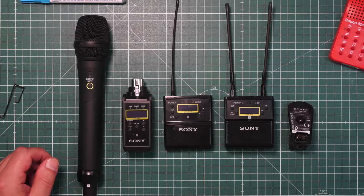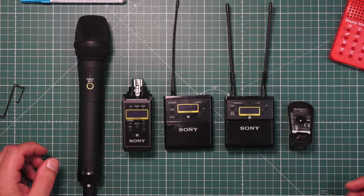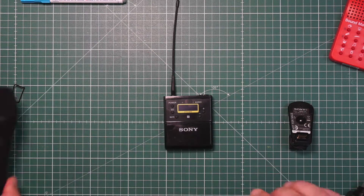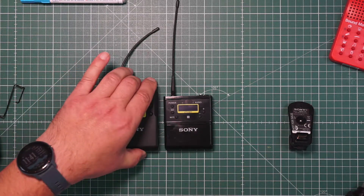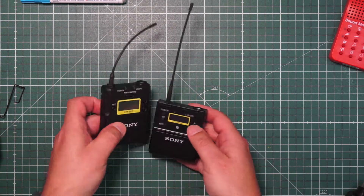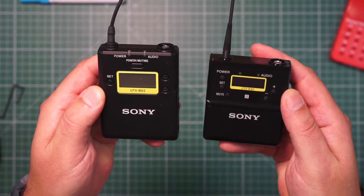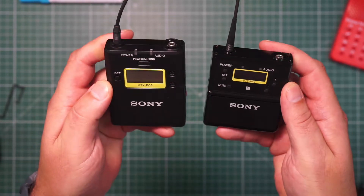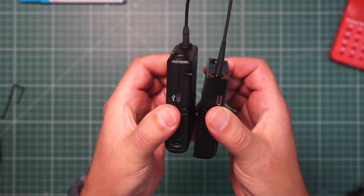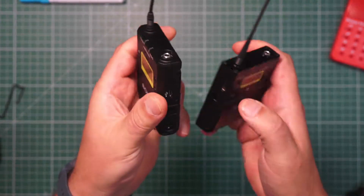Let's do a size comparison first, so you can see one of the most important changes — the weight and the size. Let's compare to the UTX-B03. So this is the B03 and this is the new B40. It's thinner, smaller, and lighter.